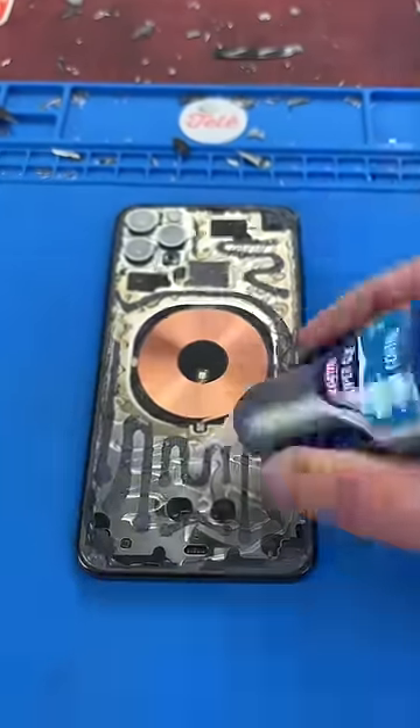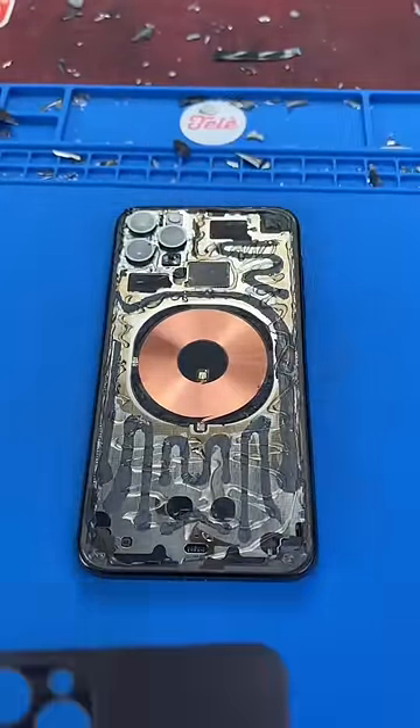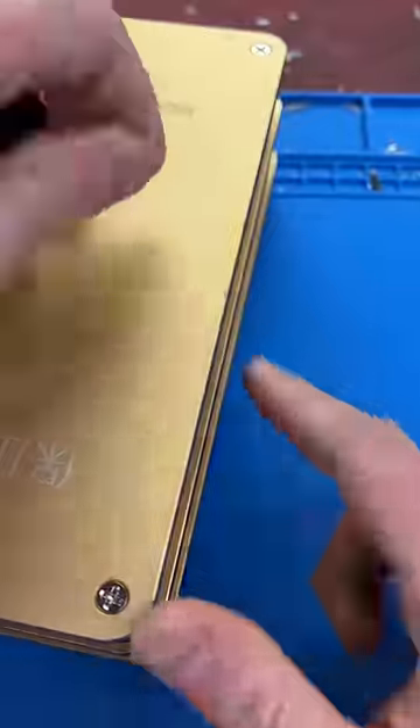Apply some cold press glue and a few drops of super glue, then replace the back glass. And there we go — all that's left is clamping it down, and it's as good as new. Thanks for watchin'.